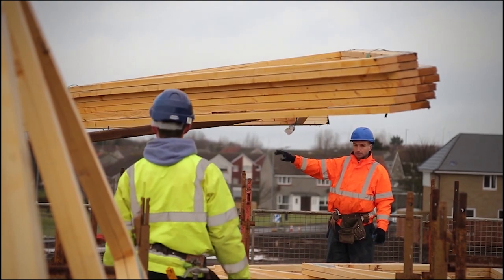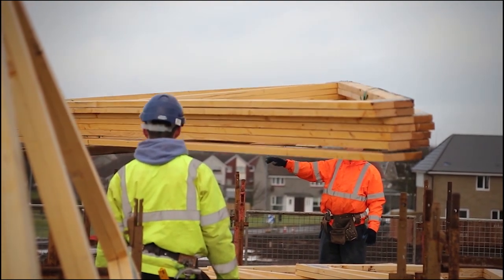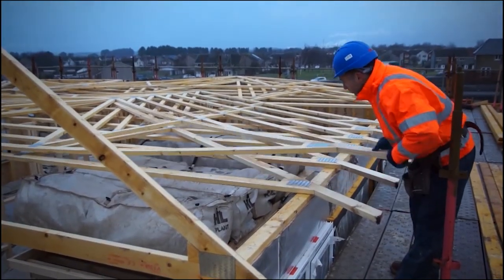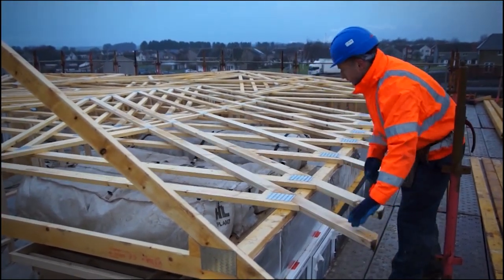Trusses should be lifted to the wall head in batches and offloaded by manually sliding them off. Please ensure a safety system is used underneath the roof trusses to be installed.